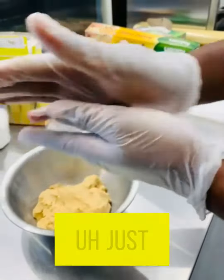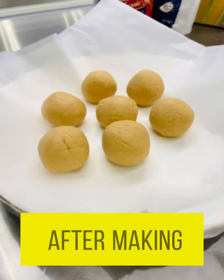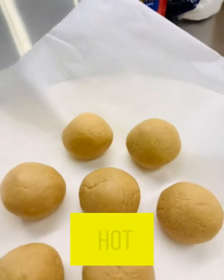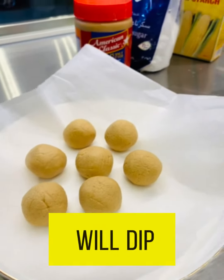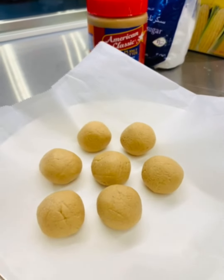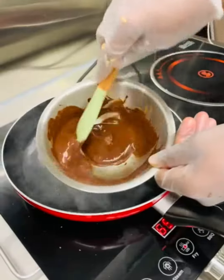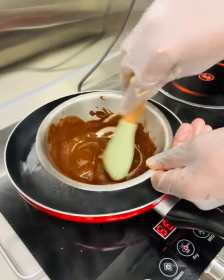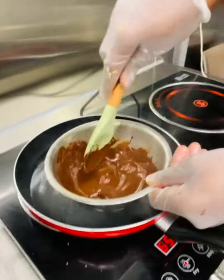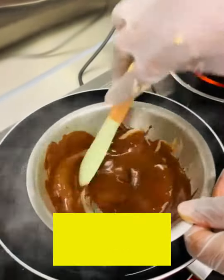This is the truffle after making the balls. I will make hot chocolate, then I will dip them inside. You can see the chocolate is now melted. I will take my peanut truffle and put it inside — it will be very nice.